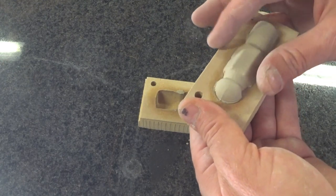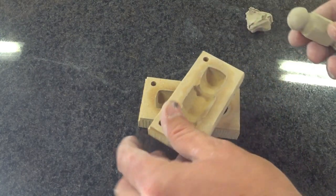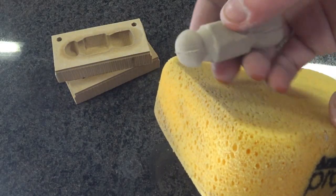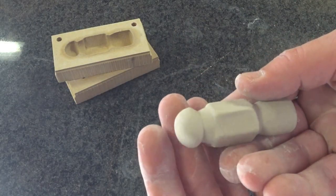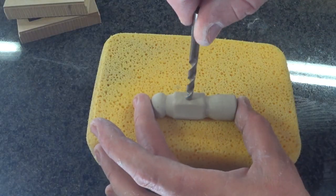I let the clay sit in the mold for a few hours until it stiffened and started to pull away, and it removed quite cleanly. I have some texture I need to deal with using a sponge. I think it's pretty good — the only issue being that it's kind of an oval shape, not quite as perfectly round as I'd hoped, but give me a break.